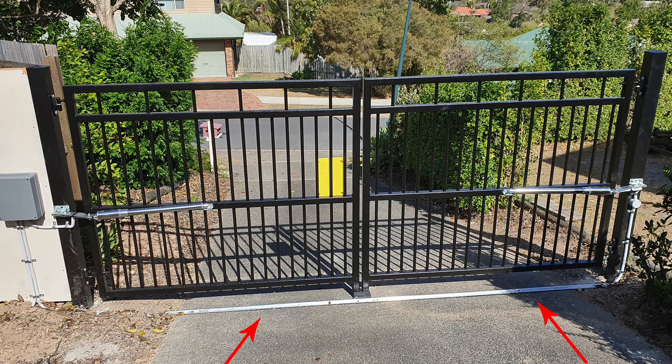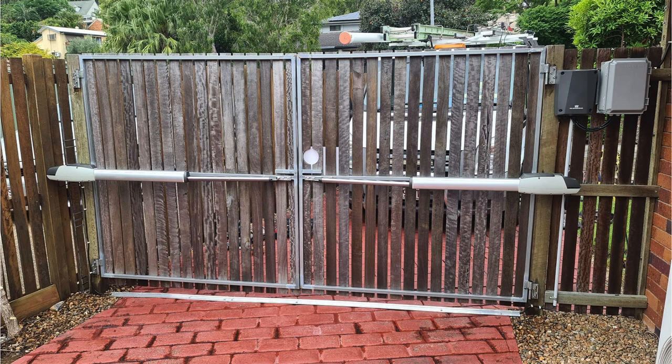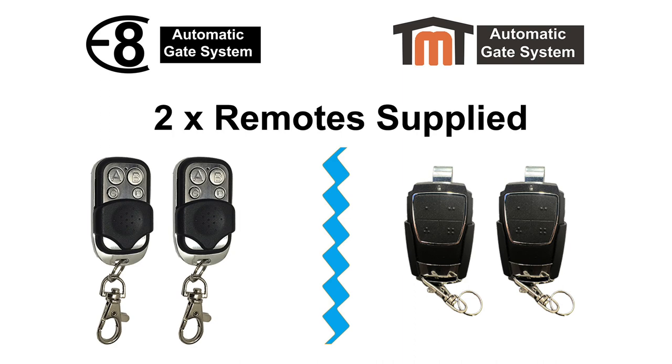For double kits there will be cable supplied for the second actuator arm, which will need to run across the driveway to power the arm. If you are going to struggle to get cable across the driveway, we would advise using an aluminium strip or sliding gate track that has a hollow section to run your cable through and protect it. You will be supplied with two remotes in your kit, and you can purchase extra remotes at the time of ordering.